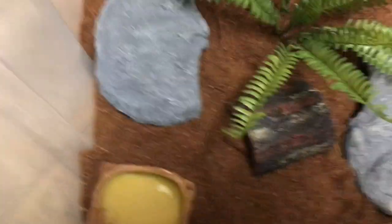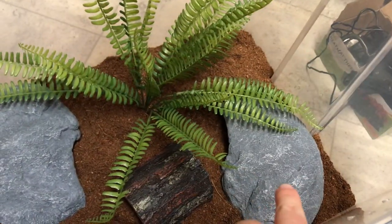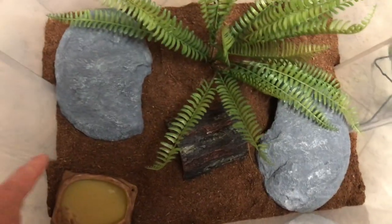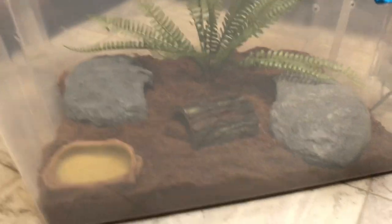And there's our cage set up. We have a water dish and two hides — one on the cool side, one on the warm side. We have a few enrichment things, it's not too cluttered, there's still enough room to move around, and that's kind of it.